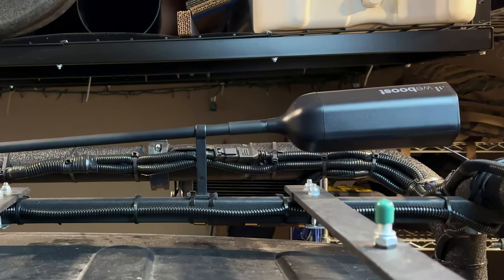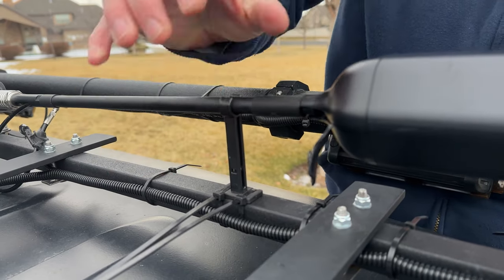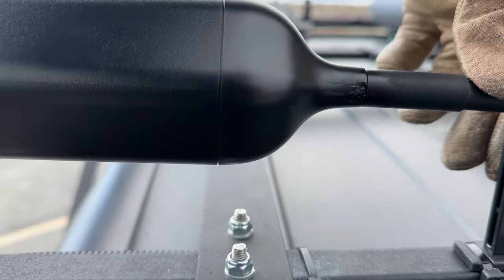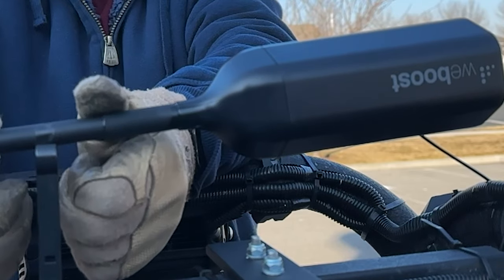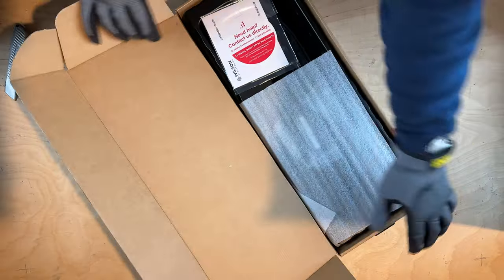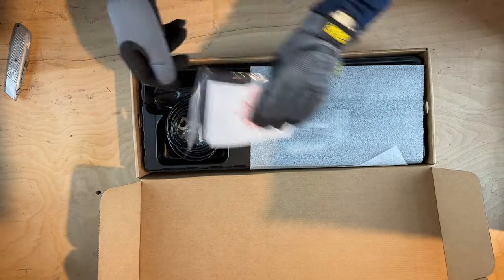The problem with the Overland external antenna is that when the antenna is snapped into the plastic holder, the vibration and the force lead to the antenna cracking under stress. I now had a total of 3 external antennas crack. So to try something new, WeBoost sent me the antenna from their OTR kit.